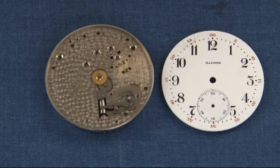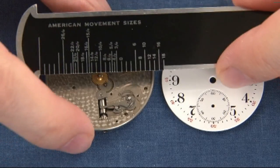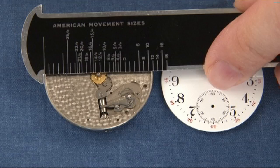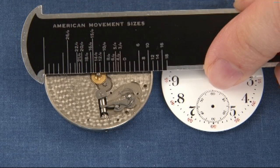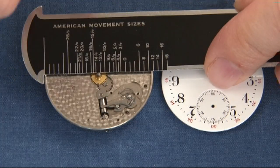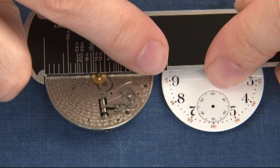Here's another watch. Let's see what size this is. This is a size 12. See where it has the number 12 over on this side right at the edge. The other one was an 18, which measured all the way out to this point.